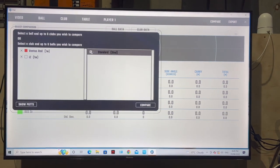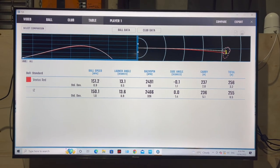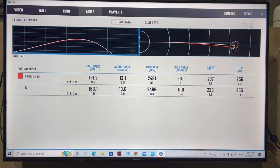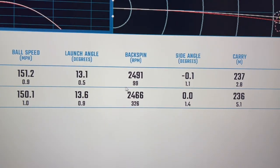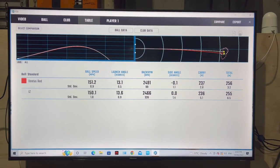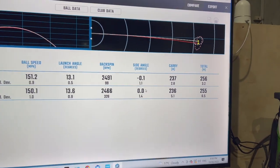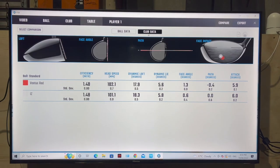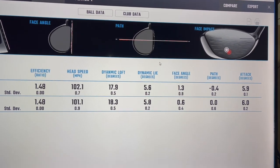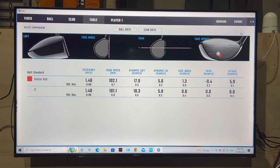Compare: one mile an hour more for the Ventus Red. Almost identical spin but within 100 standard deviation for the Red — 326, still a good number. It beat the iZ by a meter: 237 to 236. I did hit fades — I wouldn't mind hitting a few more. That's probably slightly not great on either; I could probably hit a couple more.